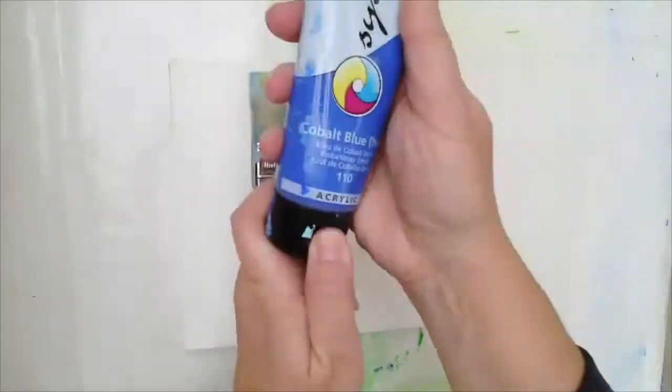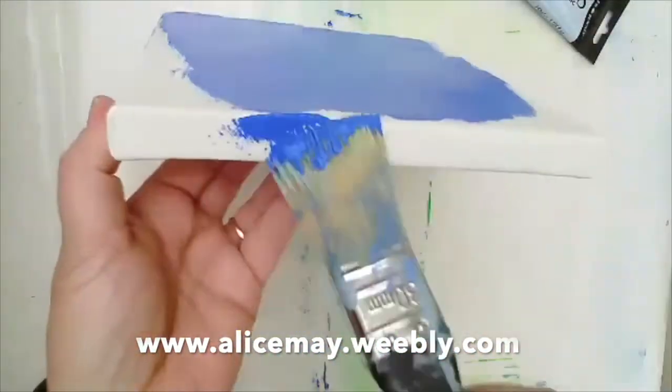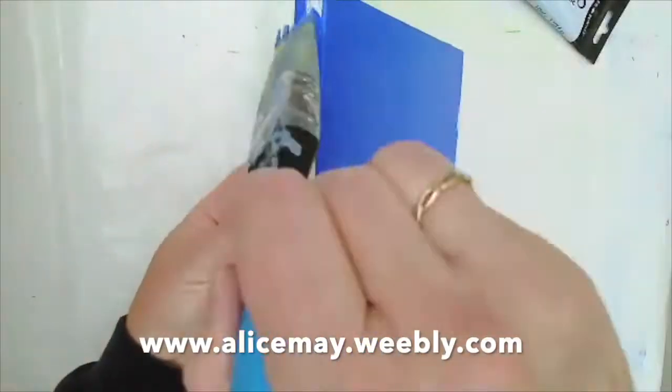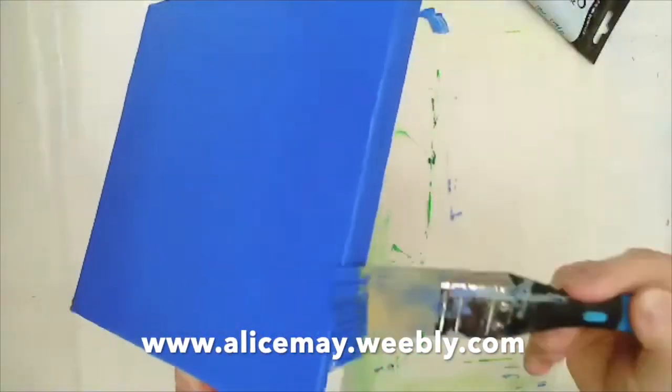It's been a while since I've done any painting because I've been busy writing, but the manuscript is with the editor so I thought it was about time that I dived right back in again. I was a little nervous about painting after such a long break, but the only way to deal with that was to simply get the paint on the canvas and get on with it.